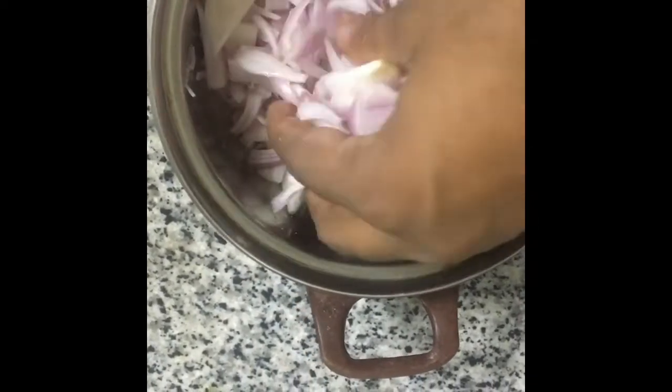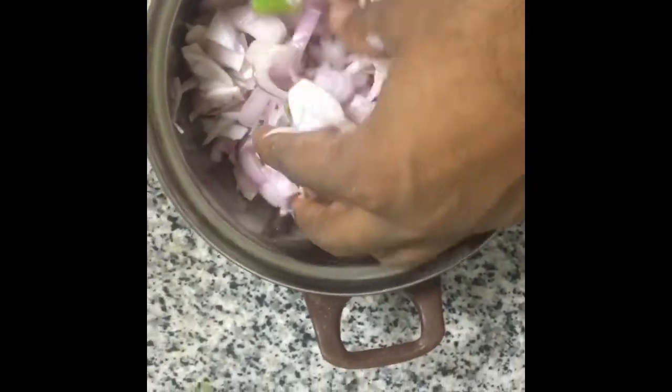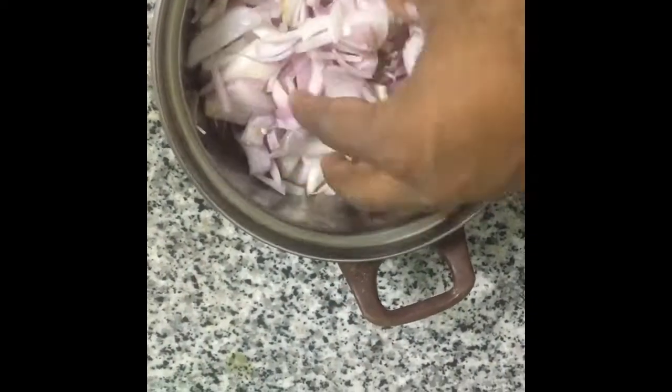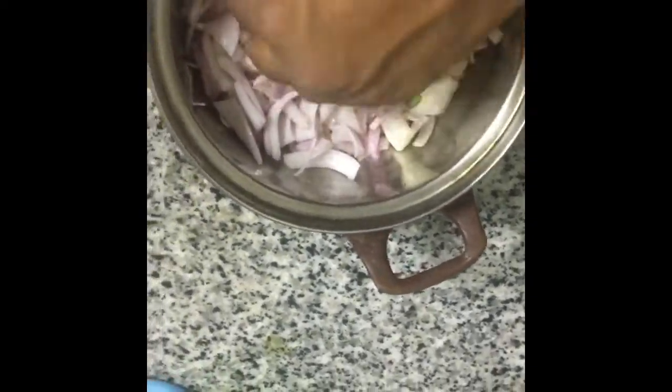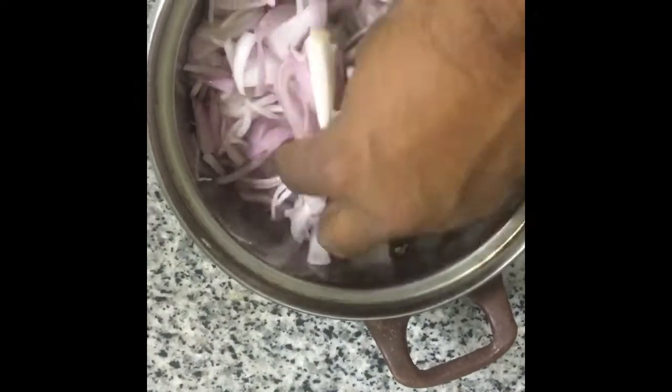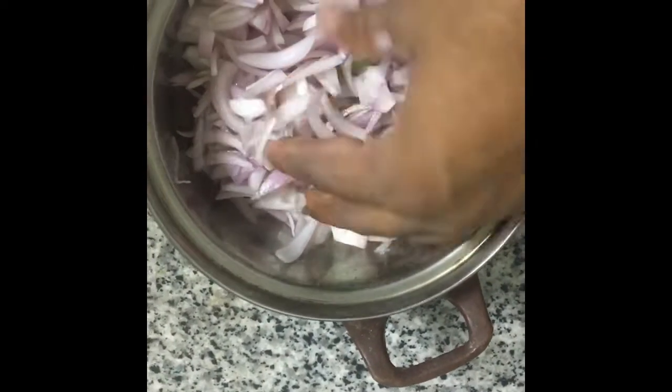Let the water come from the onion itself — we are not going to use any extra water. From the same water from the onion we are going to use. Mix it properly for 1-2 minutes and let all the onion be separate like this.